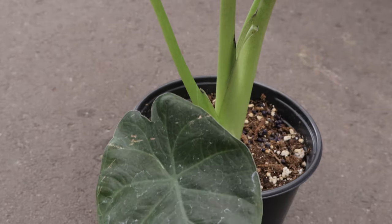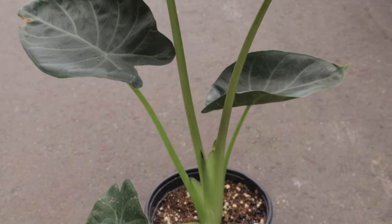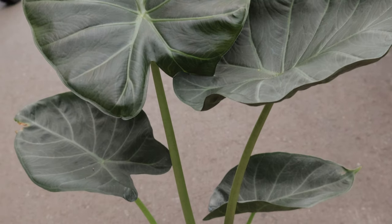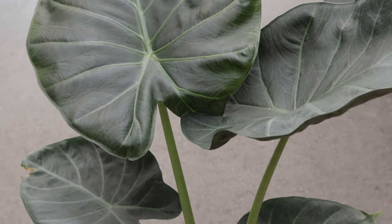Alocasia regal shield can go through a period of dormancy, especially during the winter months. During this time, growth may slow down and some of the leaves might die back. It's essential to reduce watering during this period and resume regular care when new growth appears.